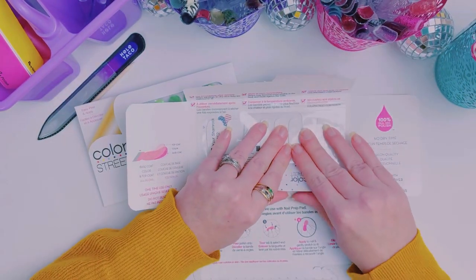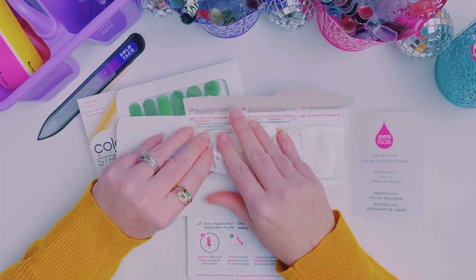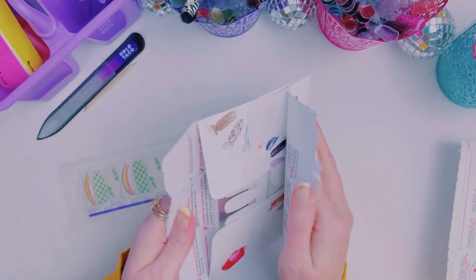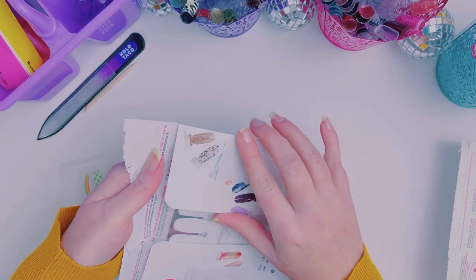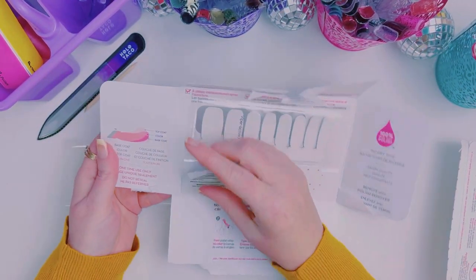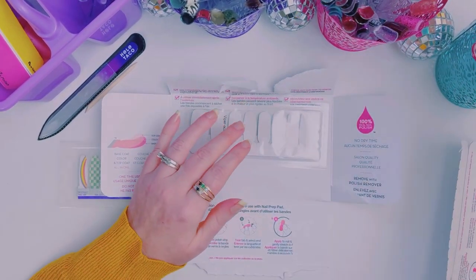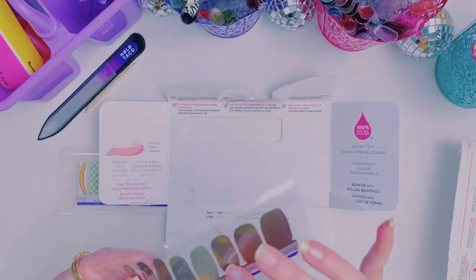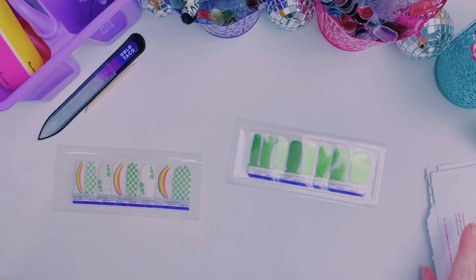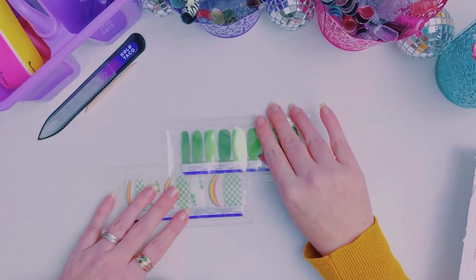If you are new here, I do have ADHD and sometimes it just makes my mouth run and I don't even know what's going to come out of it. It is what it is. So if you're here for a serious tutorial, this is not it, friends. I'm a mess, but at least now I know why I'm a mess. I didn't always know why I was a mess anyway.